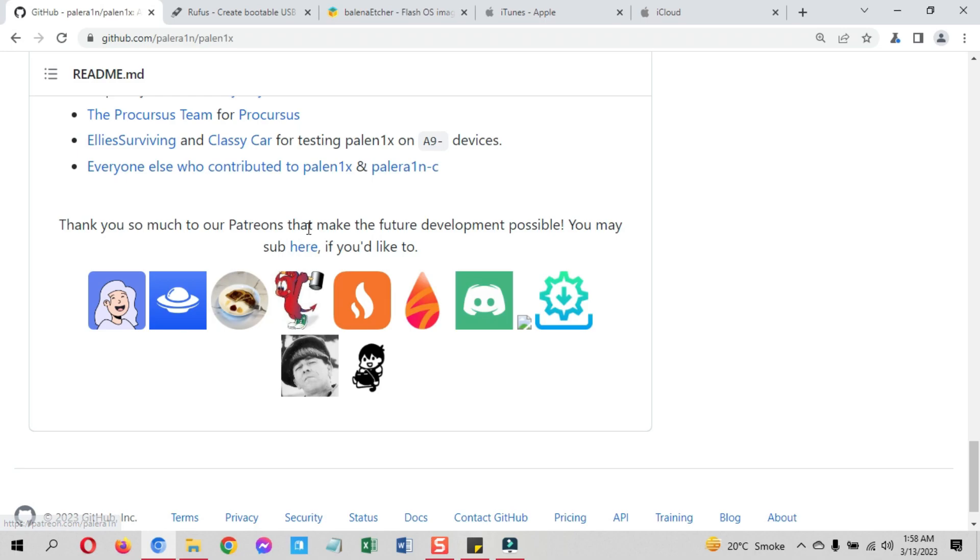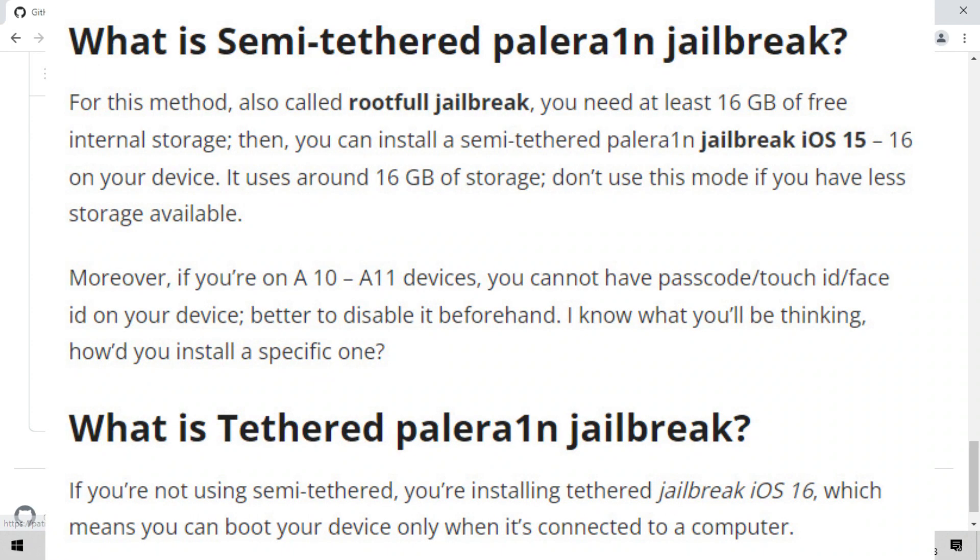Here is an important note: you must know about the Tethered PaleRain jailbreak and Semi-Tethered PaleRain jailbreak. Although tweaks injection supports both modes, you may have to follow a specific one based on your device. For the Semi-Tethered method, which is a rootful jailbreak, you need at least 16GB of free storage. It uses around 10GB of storage, so do not use this method if you have less storage. You can then opt for rootless or tethered jailbreak.